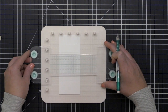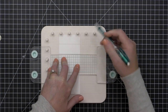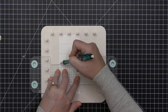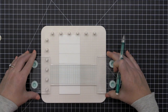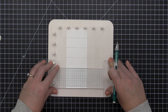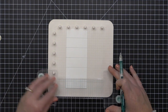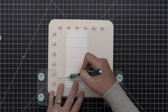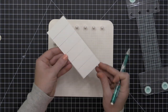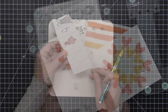Another thing you could do is mark some equidistant pencil lines by taking the pattern plate, moving it down, and drawing lines — because the pattern plate is essentially a straight-edge ruler-like tool. You can make markings on your card front as needed, and you could also use it to line up elements on your card front as you're mounting them to make sure they're straight.